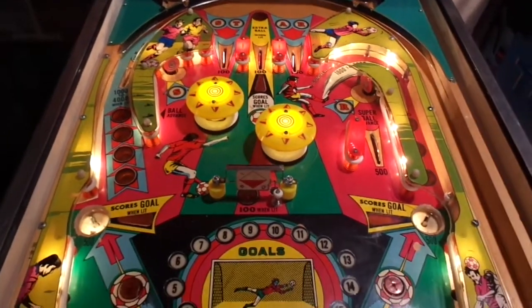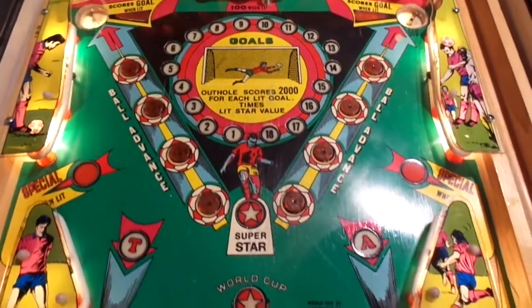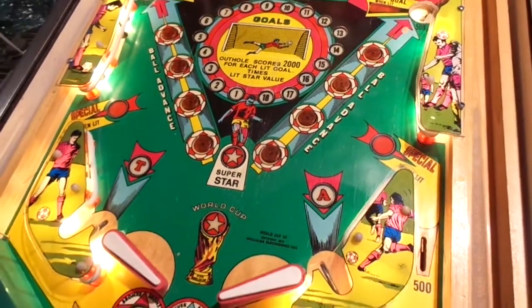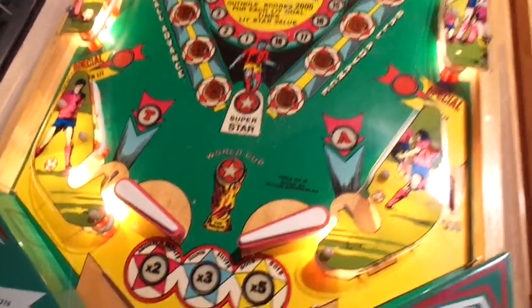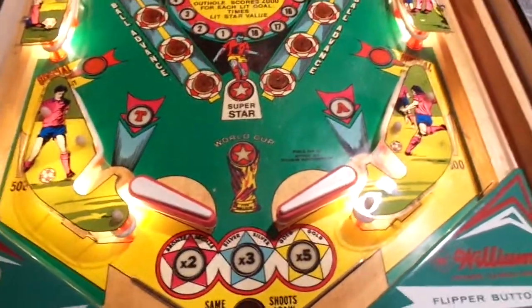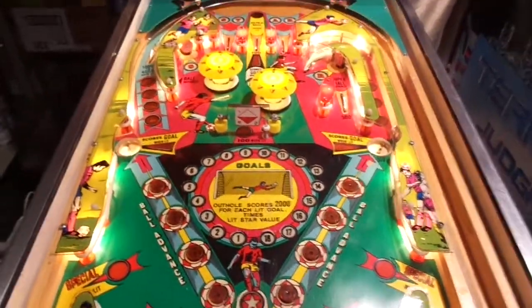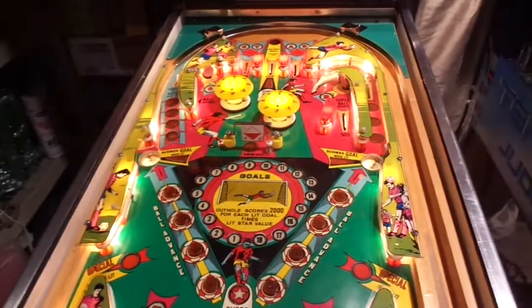Went through and scrubbed the playfield, took it all apart, cleaned everything, new rubber all around, cleaned the inserts underneath the lenses so the light would shine through, replaced all the bulbs, rebuilt the flippers, new bats, new parts underneath, and just fixed a lot of broken and cracked stuff. Just in general gave it a really good once over.